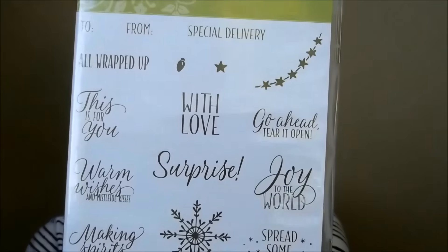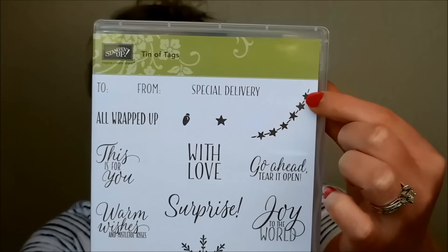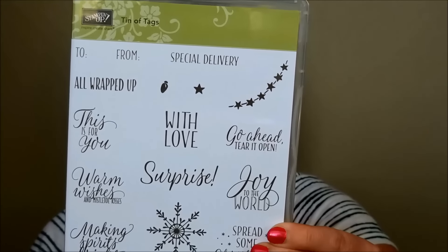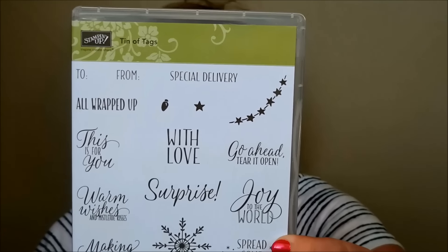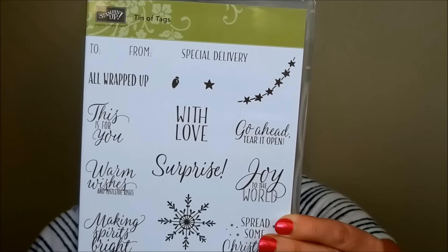Then this is Tin of Tags stamp set — it goes with that little red tin. It's got some great greetings and a fun little swag you could do on the sides of your card or on your tag. There are lots of great greeting options for the holiday season, and also year-round ones like 'surprise,' 'all wrapped up,' 'with love,' 'to and from,' and 'special delivery.'